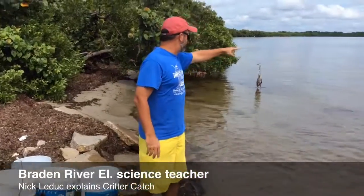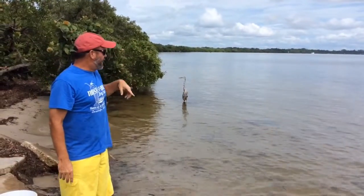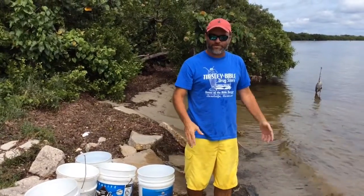What we're doing is catching animals. There's a grass flat that runs from here probably about three quarters of a mile, maybe even longer, down there. And all along it doesn't get any deeper than three or four feet, and it's kind of an estuary for baby animals.